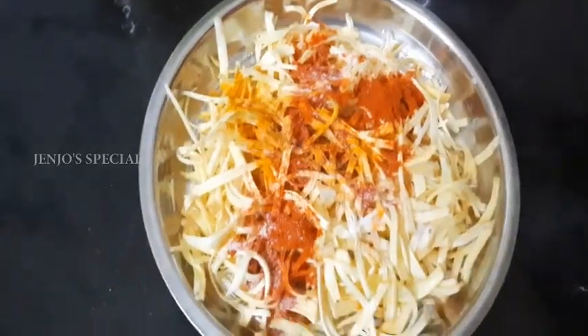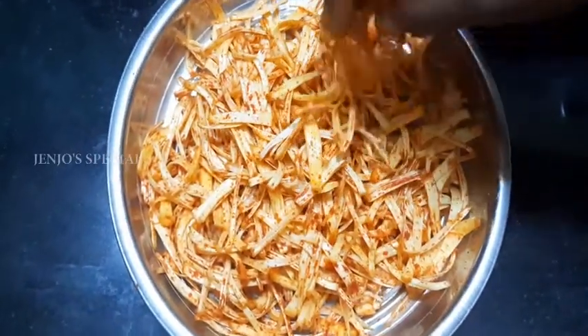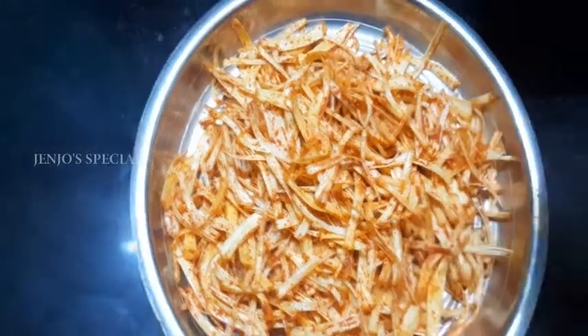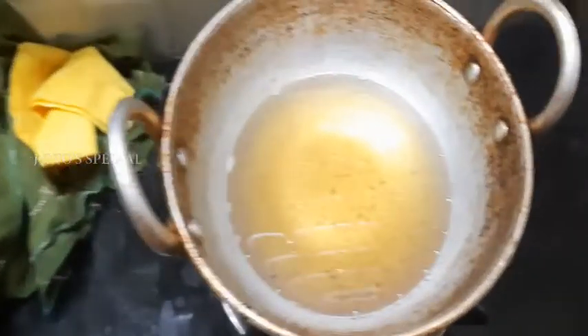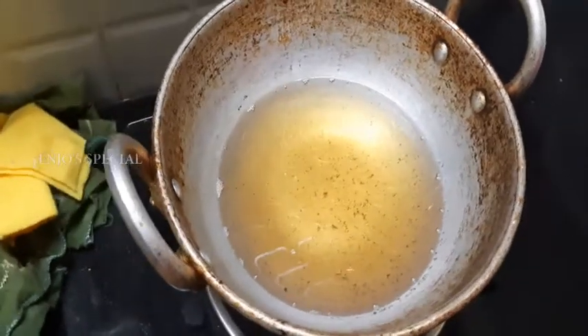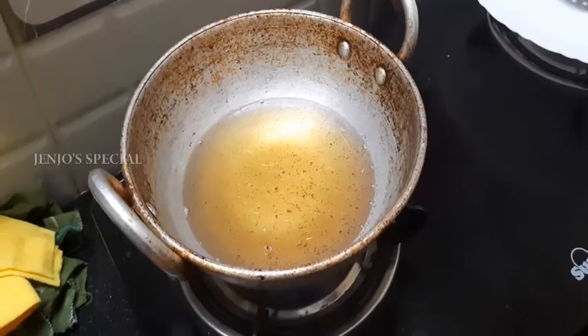Now let's mix it all together. We will heat the oil in a cup. We will put it in the oven. Let's mix it on medium flame, boil and heat it.